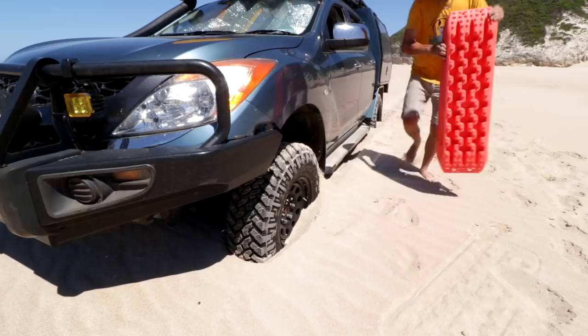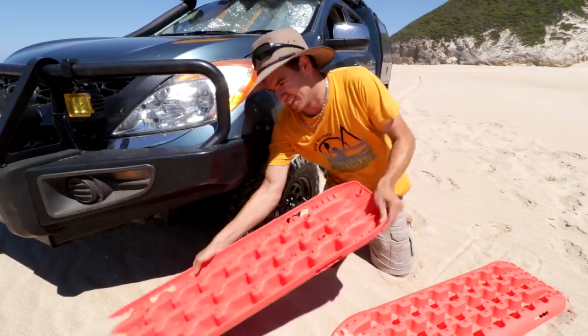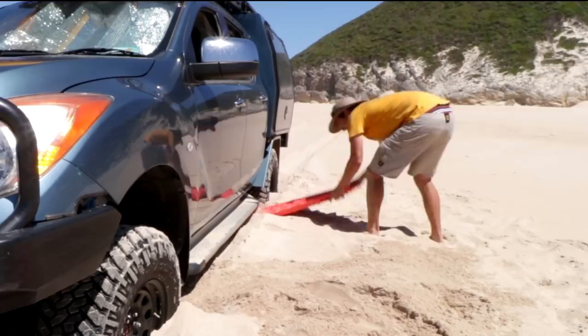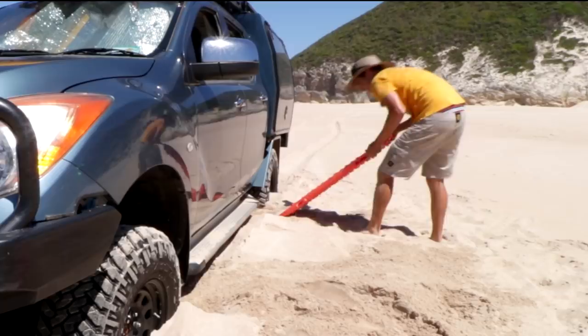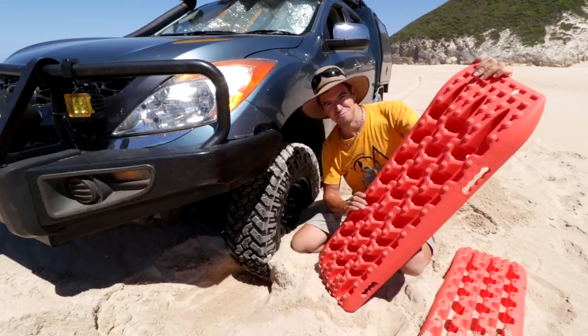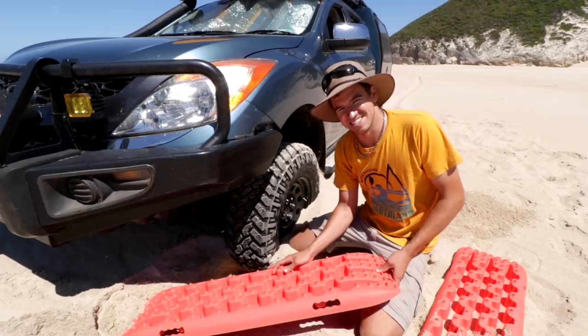First things first — like every other recovery situation with tracks, you've got to dig in front of and behind the tire so it has something to climb up onto. I'll do that all the way around the car. Apparently these tracks are rated to 10 tons, but they say that's on a flat surface. They feel very rigid compared to the Max Tracks. The handles aren't as comfortable to use, but that's more of an ergonomic thing than anything else.